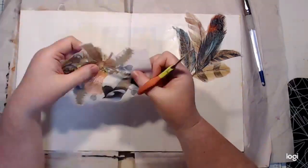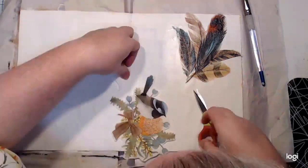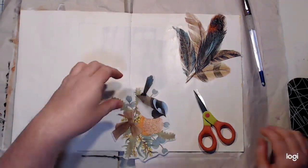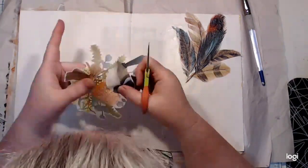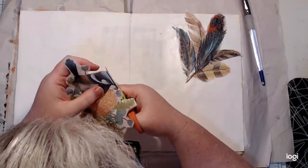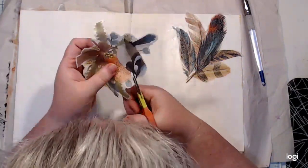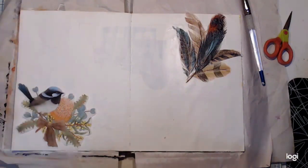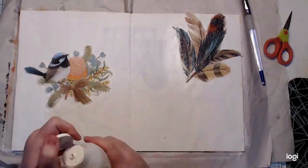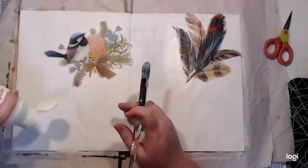This same technique can be used for paper napkins, collage paper, tissue paper, rice paper — any of those thin, semi-see-through papers in the scrapbooking and art journaling industry. A lot of companies now make them and call them collage paper or rice paper. Paper napkins are probably the most fragile ones you'll come across, but they're also some of the most affordable. So if you can master a paper napkin, you can master any of those papers.